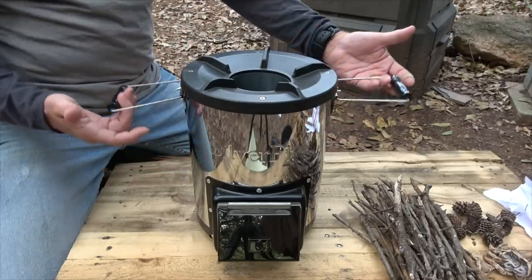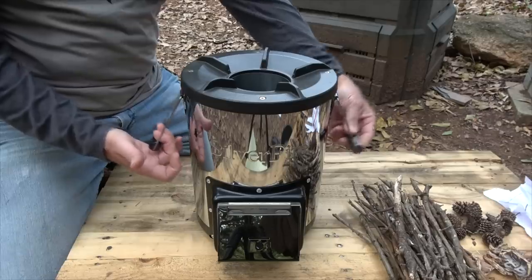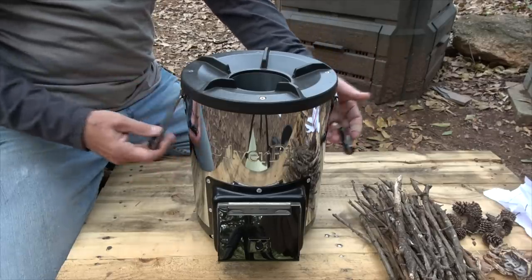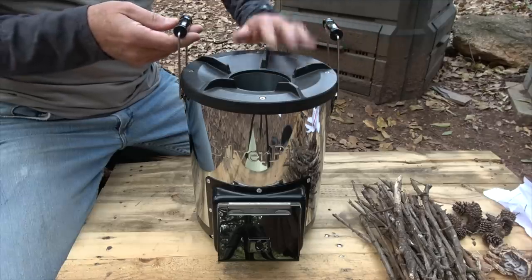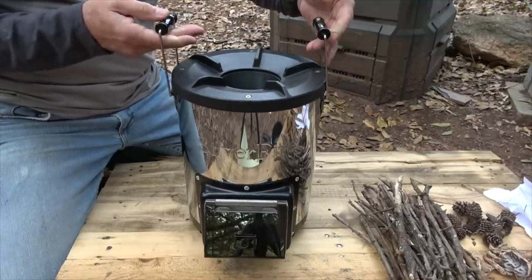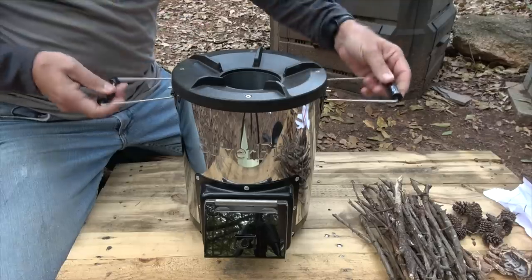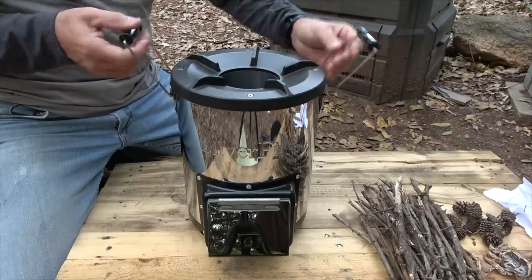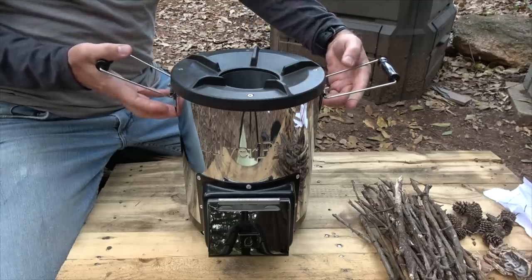Another thing that's really unique about this stove is these handles — you can see that they're long. When it comes, you need to attach the handles, but it's not a big deal at all. You can see that they rise above the cast iron piece, so you can pick this up even when it's hot without burning your hands. That's a really cool feature, because a lot of these stoves the handles are low, and you can really burn yourself.